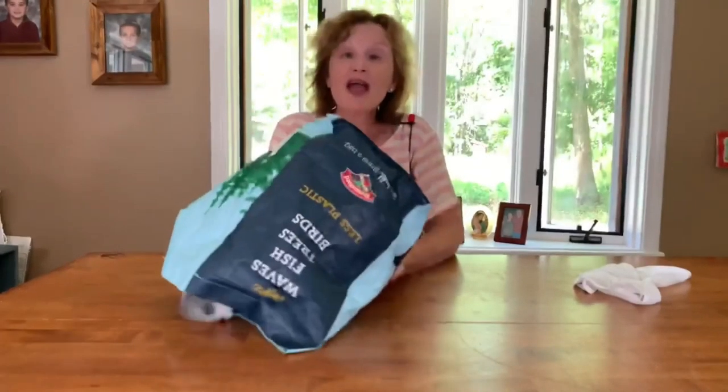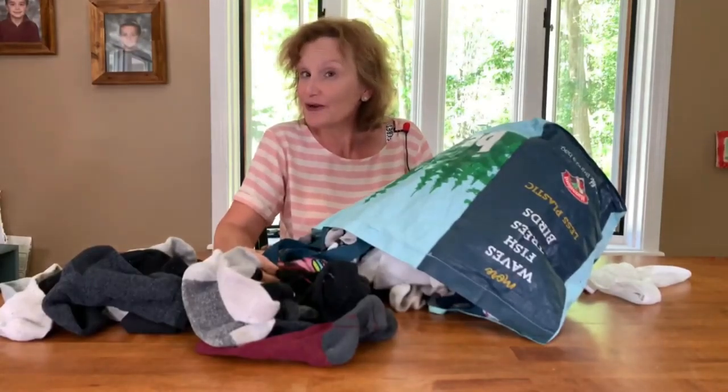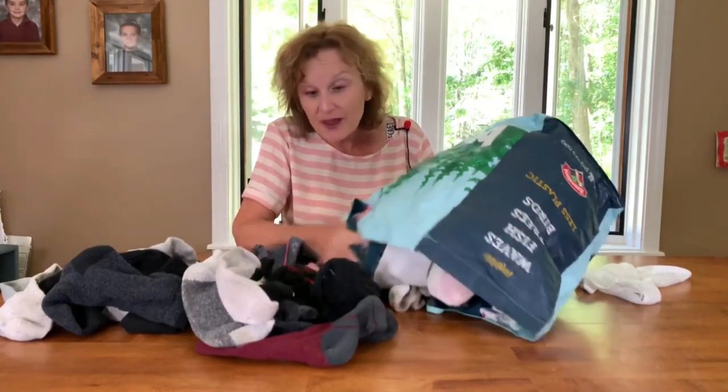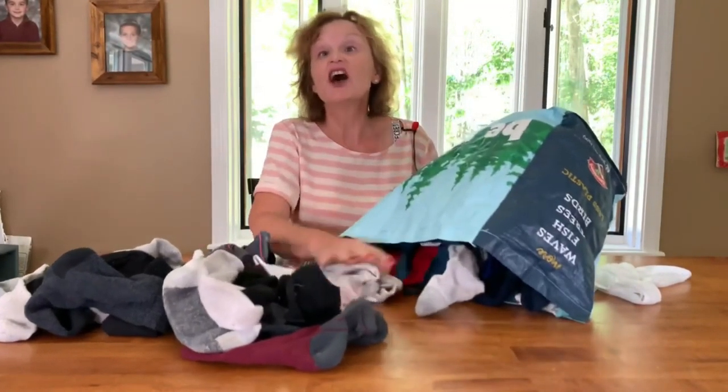Hi! In this video today, I'm going to talk about sock match-up if you are blind or visually impaired. For me, sock match-up starts with a giant bag of mismatched socks — yes, just a few here. And every couple of months, I go through the hideous task of trying to match them up.